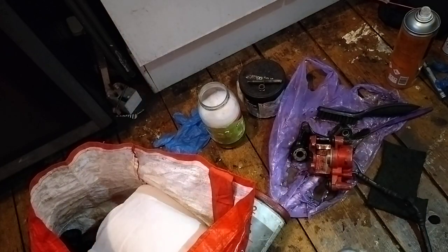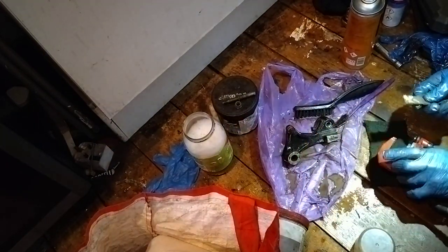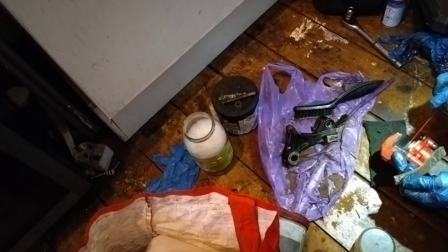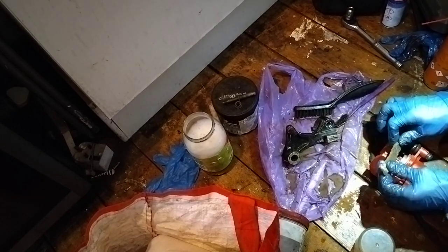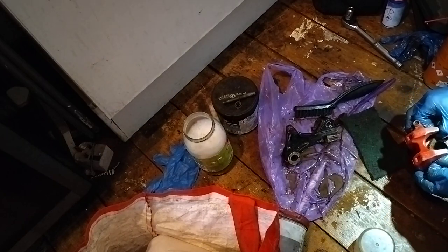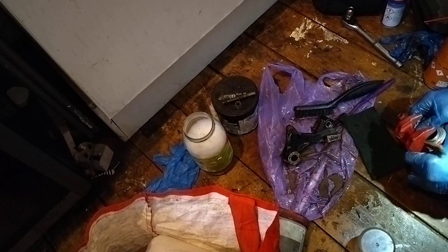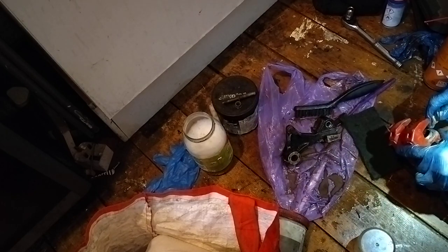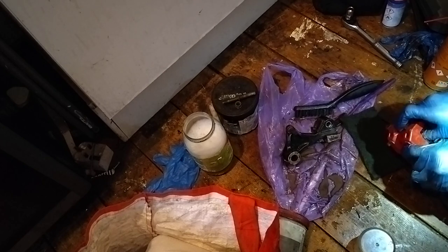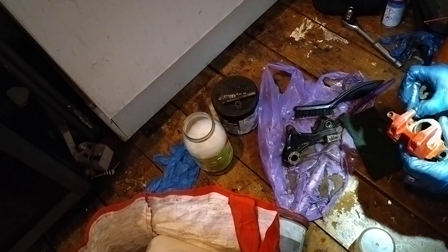A bit of emery cloth - it's already worked nicely on there. What I've done - wrapped it round - but I actually need a bit more piston exposed to do this properly. I think I'll wait until the piston's fully out to get a good clean on it.